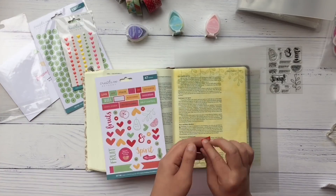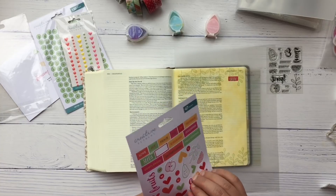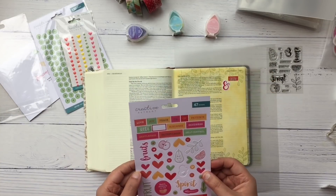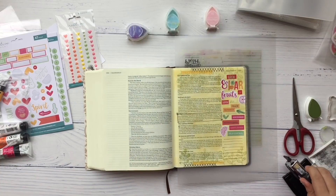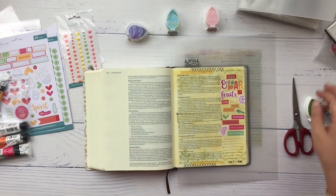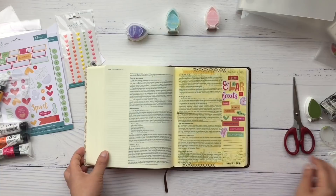Now I'm taking these word stickers and a couple of stamps and writing out 'grow and bear fruits' — love, joy, peace, patience, kindness, goodness, faithfulness, gentleness, and self-control. This is where I lost some of my footage, but all I did was put down the word stickers, a word title, some fruit stickers, an arrow, a heart, and then I outlined the verse I was working on. I drew some lines for journaling or a prayer, put down some washi tape on both the top and bottom of the page, and last stamped down the date.